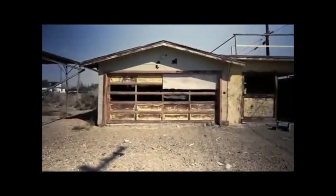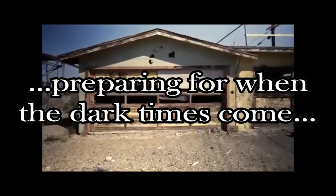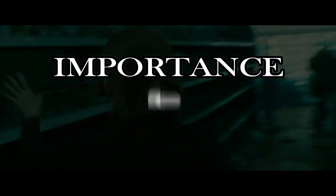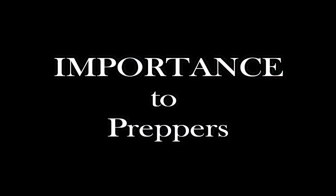Welcome to this channel. This channel is all about learning how to prepare for when the dark times come, for when the grid goes down and the grocery shelves are emptied. Today we're going to learn not only the importance of seed saving, but also how to do some seed saving.